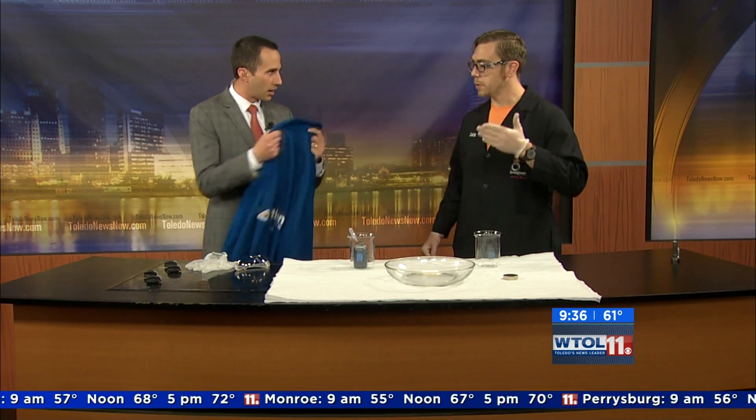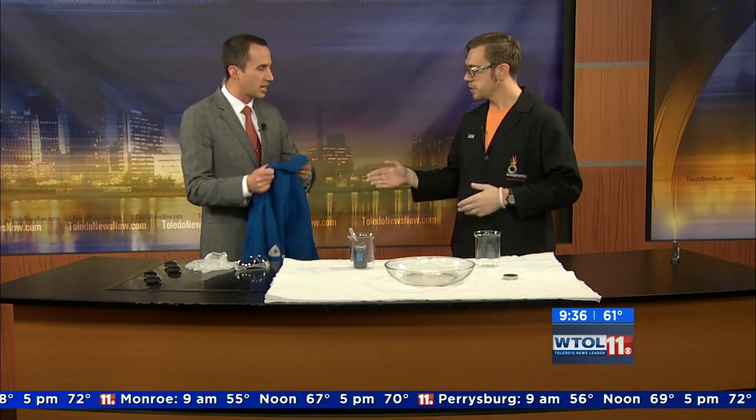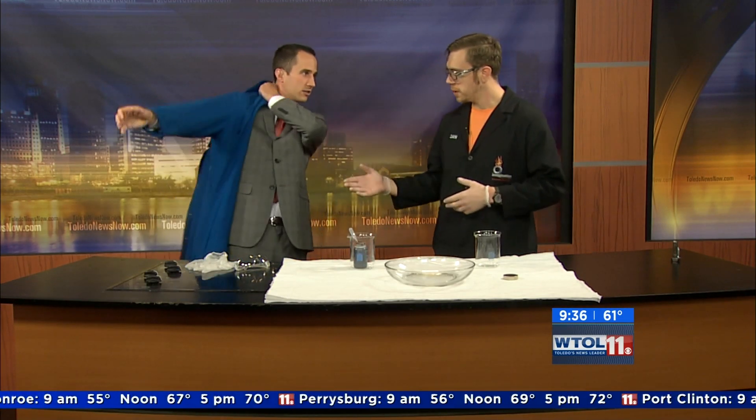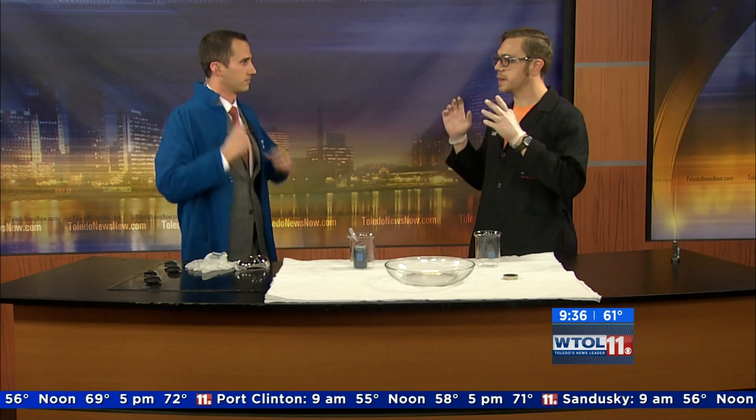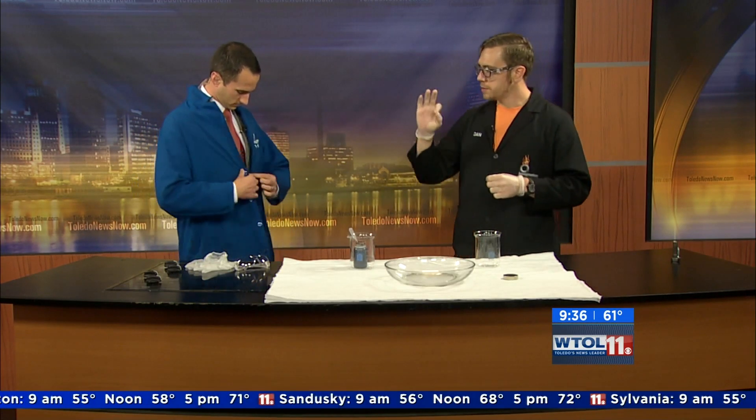I brought some ferrofluid. Now I'm going to get suited up here — you say this is kind of messy, right? We've got a lab coat, some safety glasses, and gloves. We brought some ferrofluid, which is this amazing magnetic fluid. It's got millions and millions of tiny nano-sized magnetic particles inside, encased in an oily liquid. To demonstrate what we can do with it, I brought a very super strong magnet.